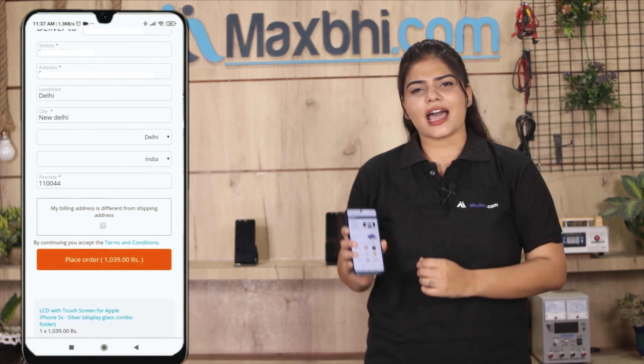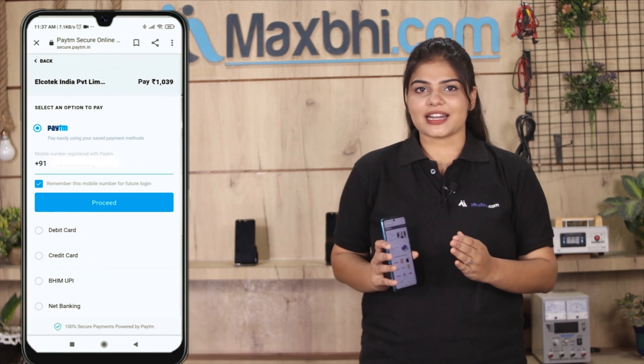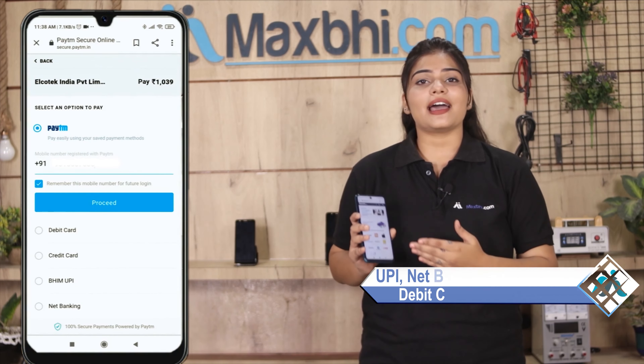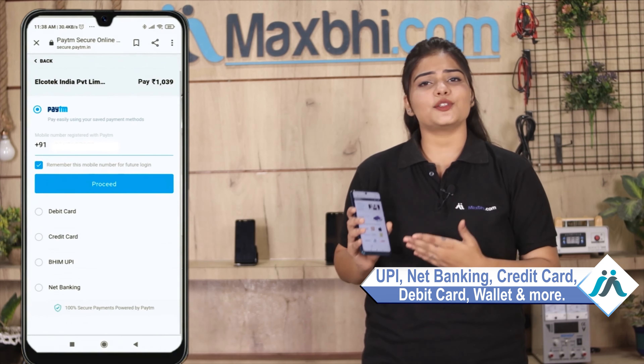You can click on our Super Secure Payment page, where you can use almost every type of payment such as UPI, Net Banking, Credit or Debit cards, Wallets, etc.